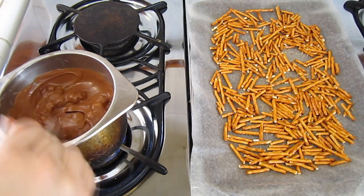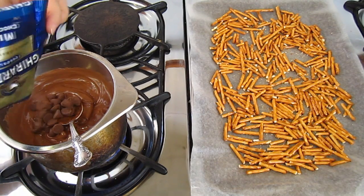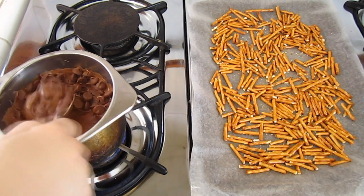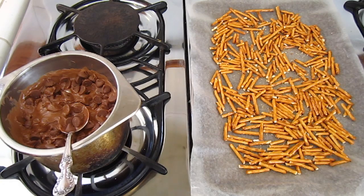Also remember, don't forget to stir your chocolate. It's starting to turn really creamy, so I'm going to add more of the chocolate and let that melt. Just mix those in. We're going to let that melt while we continue adding the candy to our sheet.